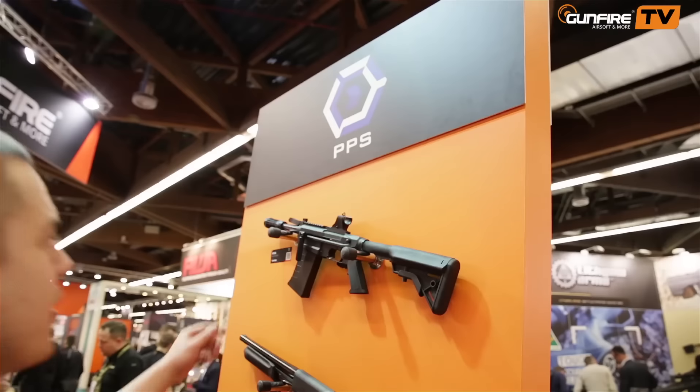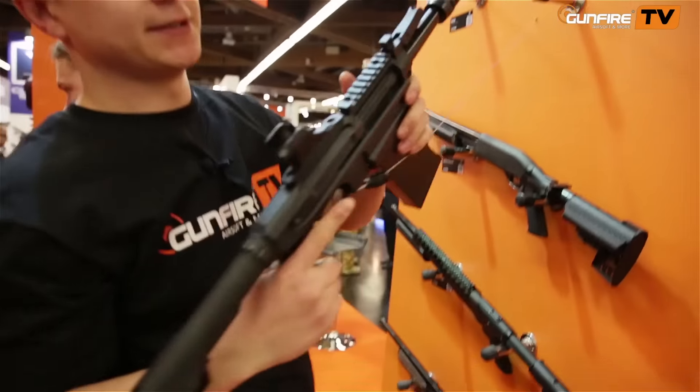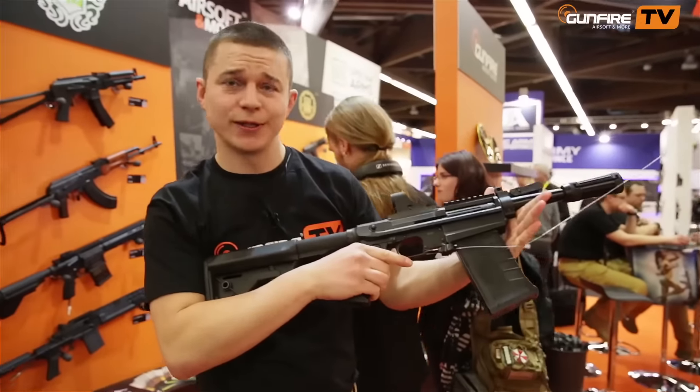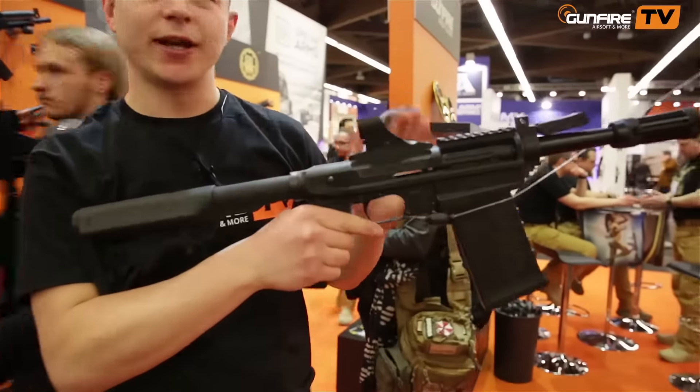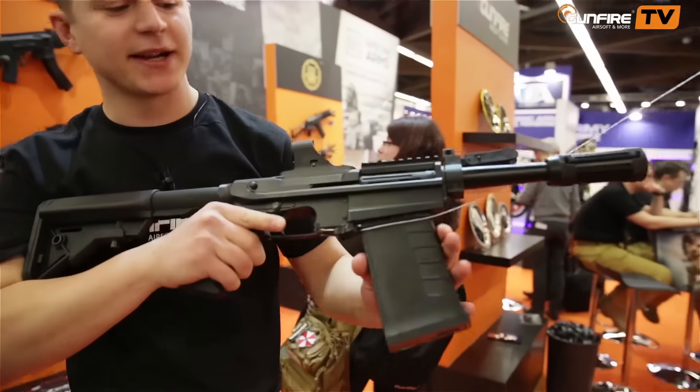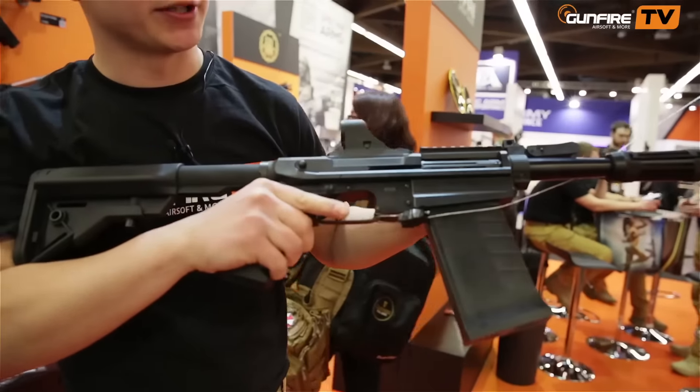PPS shotguns — let's start with the XM26. You can use it as standalone or mounted to an AR-15. It's a magazine-fed, shell-ejecting shotgun.